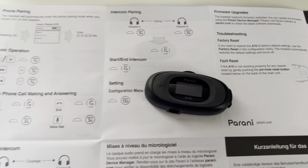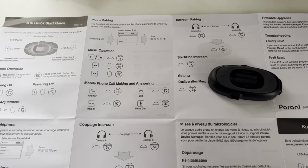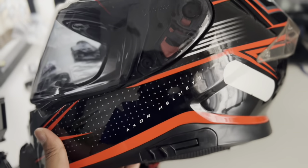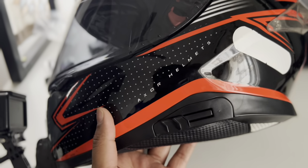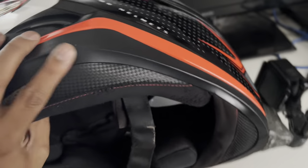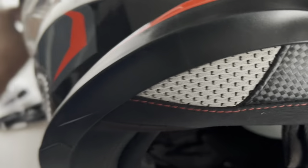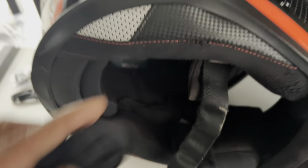This is the basic procedure to start and connect the Parani intercom. Now I'll show how to install it on a helmet — this is an Axor helmet. You can't install on the left side because there's a button for the visor, so you have to install on the right side. I'll show you how.